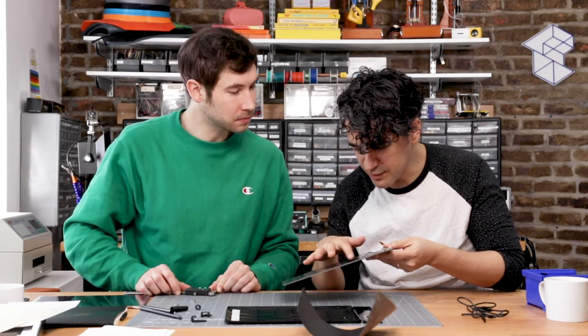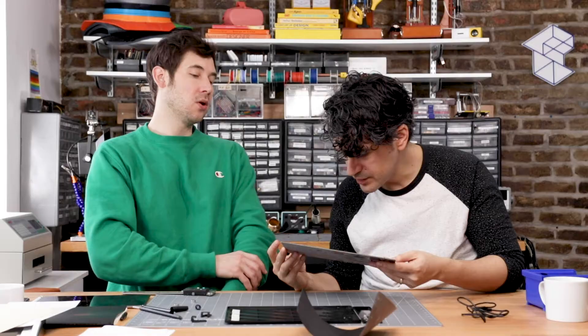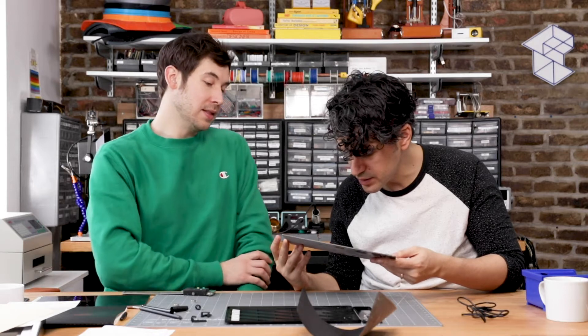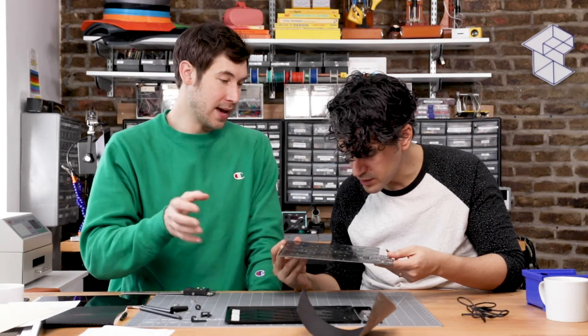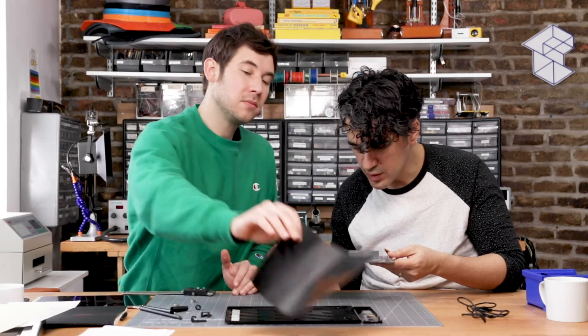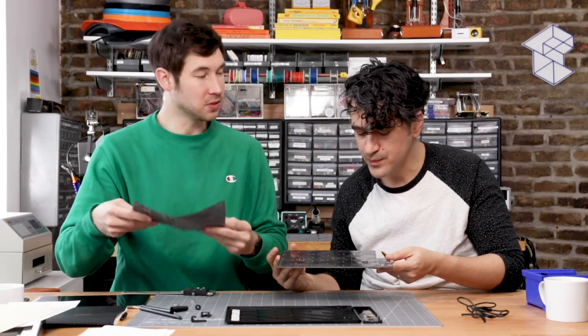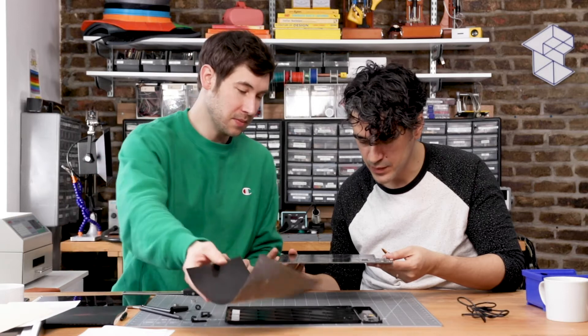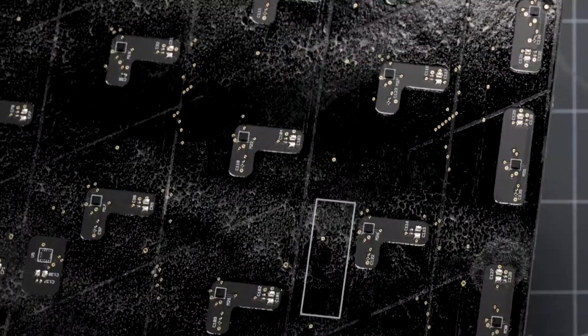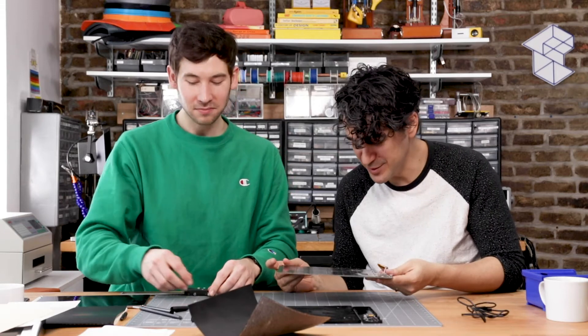Fascinatingly, there are all these unpopulated capacitors. Those might just be testing points, or maybe in the design there was some option where they need to add some base capacitance to balance it out — like when you cover a capacitive sensor with material, it's going to have its own capacitive effect, so you have to mitigate that by sometimes introducing your own. And then there's an unpopulated IC right here called U5. I wonder what that's doing — comment below and tell us what you were doing with U5.